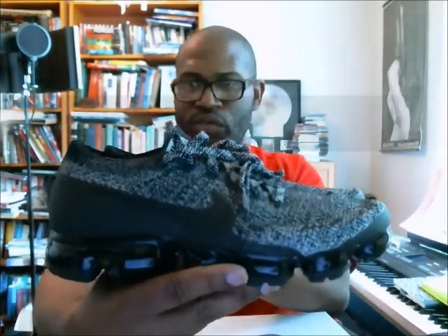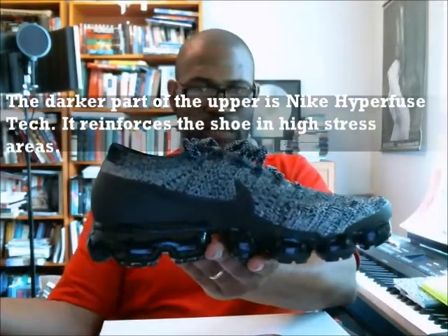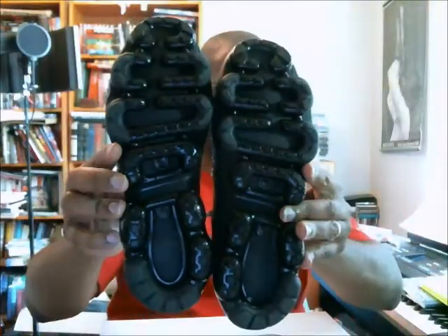There's the left lateral, right lateral — you can see how easily I move these, they're so light. Left medial, right medial. Now I'm out of focus — I'll do the outsole and give you the heel.